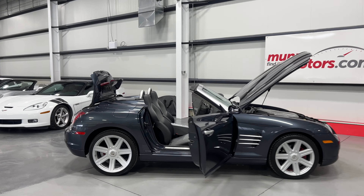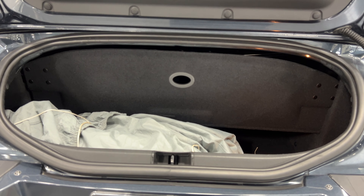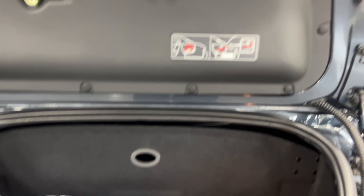We'll start over at the rear of the vehicle and have a look at the trunk area. There is still some room for groceries or a duffel bag. It does come with a car cover. The partition here is to cover the convertible top when it's in the down position, and it also folds out of the way giving you more through-space in the trunk when the convertible top is in the up position.